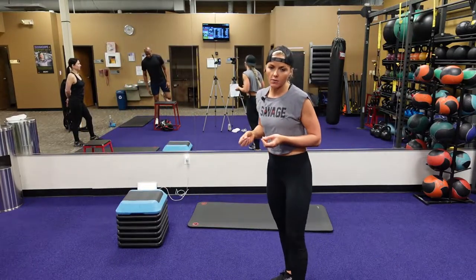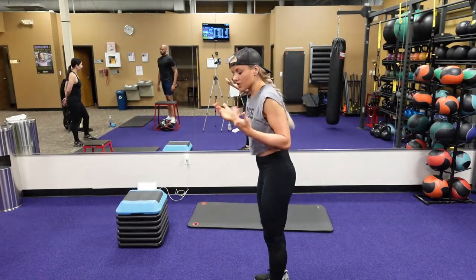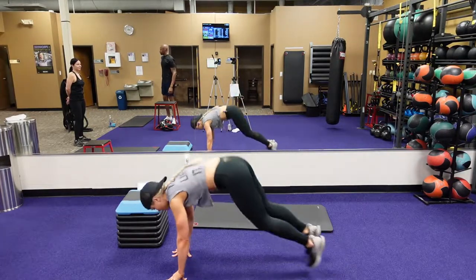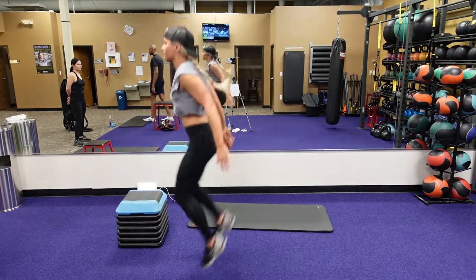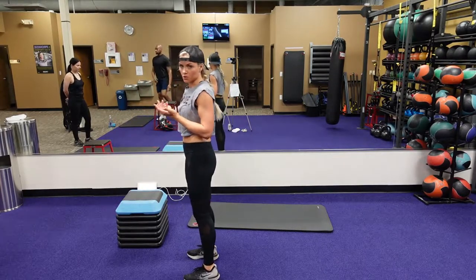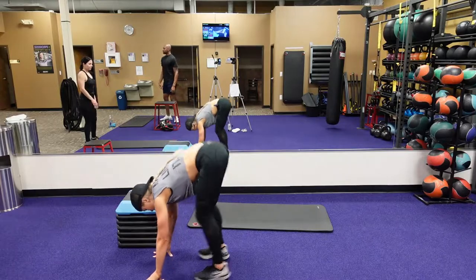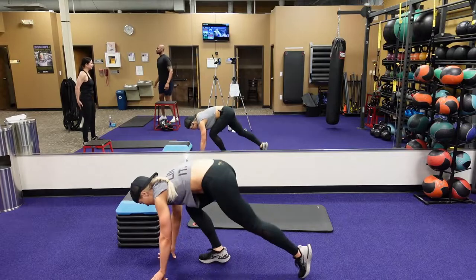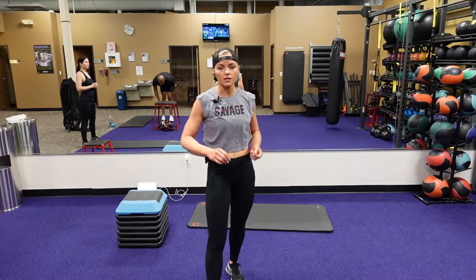The next one is a drop burpee to a knee top with a heel touch. So you're going to go right into a burpee — jumping back with those feet, jumping those feet forward and then jumping straight up, but those heels are going to touch. Now if that's too hard, you could just go into an air squat, jump squat, or a regular squat. Or you could step back, step forward, alternate heel touch. Do what's best for your knees and your body.